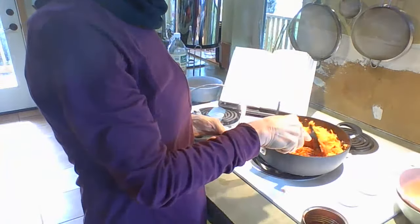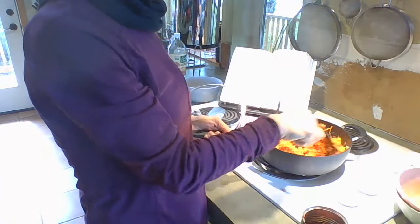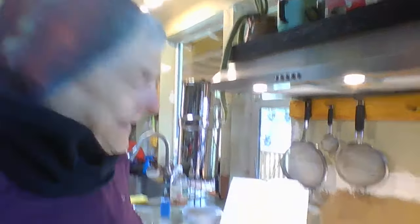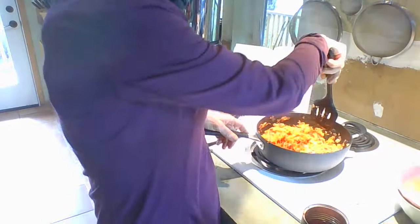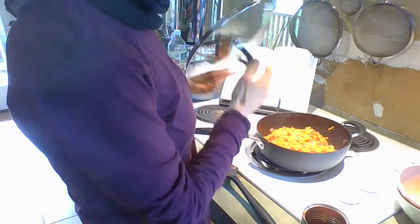I'm just getting these cooked until they're soft, and I'm making Chef AJ's no-bean burger — she calls them the best no-bean burgers. It's going to be yummy. I was very short on Instagram this morning, just didn't have anything to say — one of those days. I'm just amazed that March is almost over. Can you believe it's going to be Easter on Sunday? I don't know where the time goes — the first quarter of 2024 is used up.